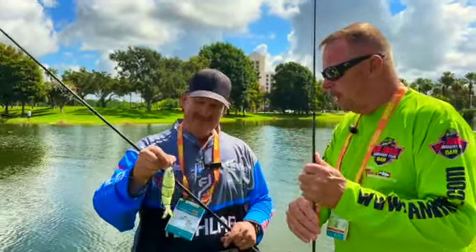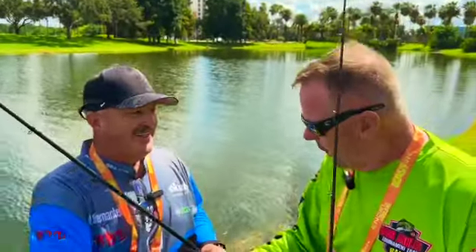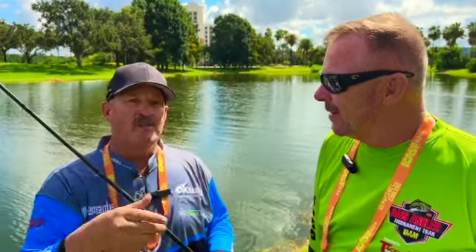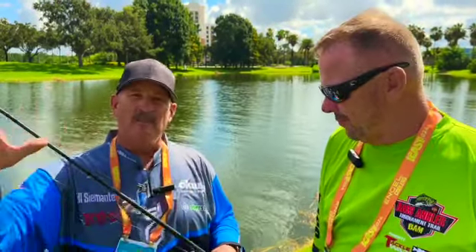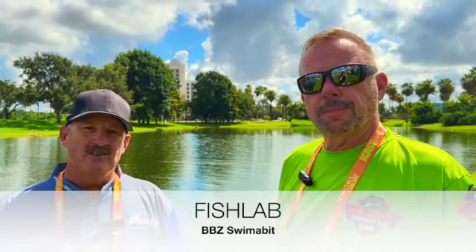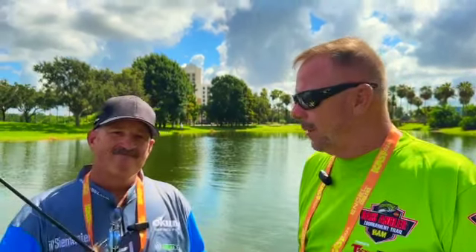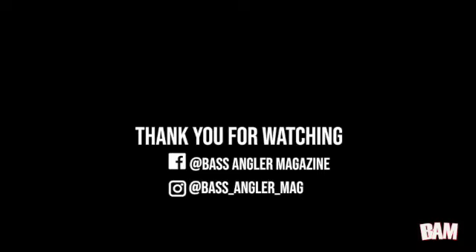Thanks, Bill. I appreciate it. Good job with the new bait. Can't wait to try them out. Make sure you guys follow BAM — they have an incredible tournament on the West Coast. There's a rumor there's going to be a tournament next year where you can get $50,000 for first place — the Super 60. Make sure you follow them along, as they have a lot of good content with some of the top anglers on the West Coast covering different techniques from guys fishing spotted bass, smallies, and largemouth. They'll have the information you need to catch more fish when you're out on the water.